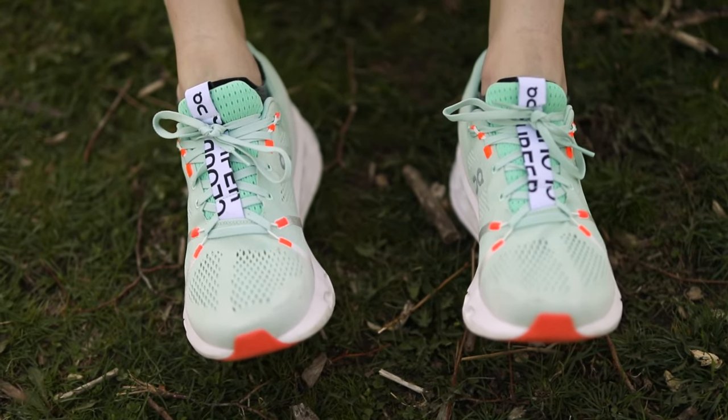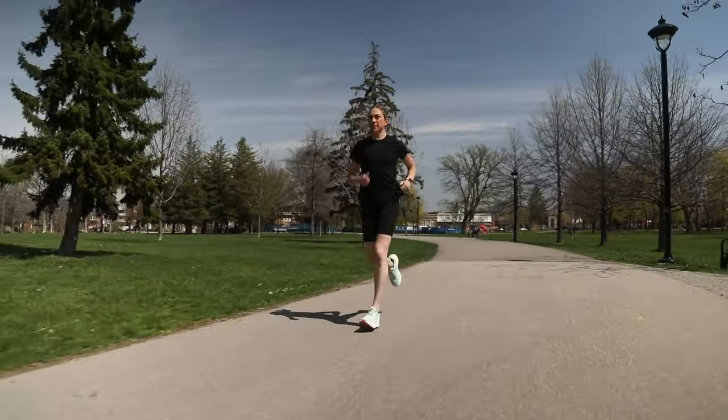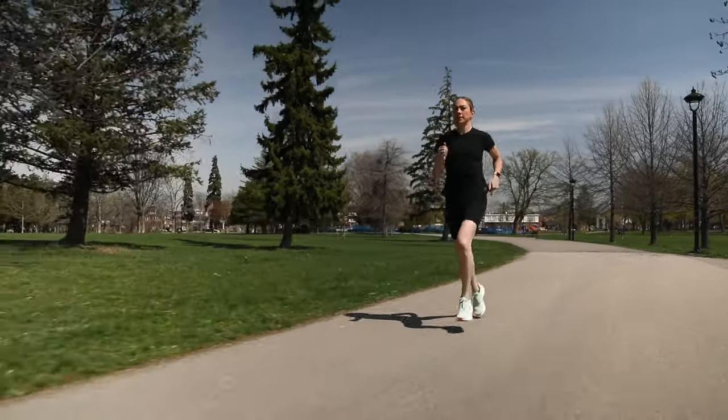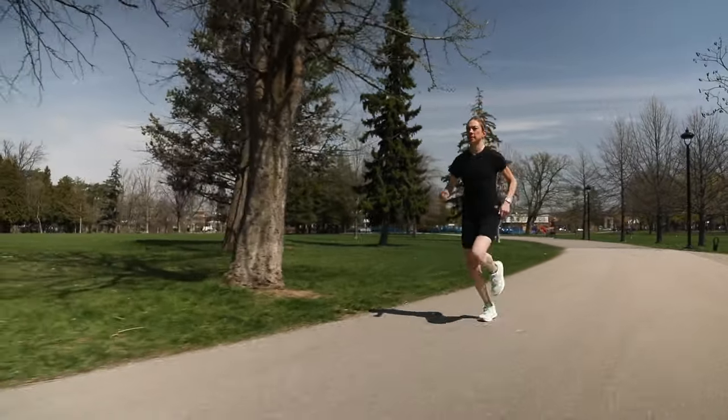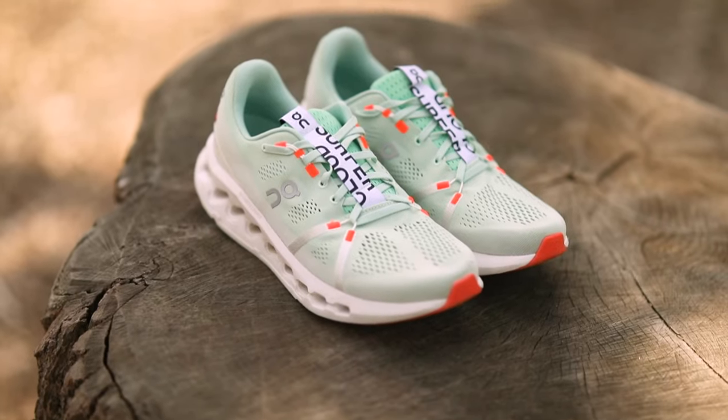There's a big difference between the feeling of standing in the shoe compared to running in it. When I first put it on, honestly, I was a bit skeptical — it felt a bit unstable and almost kind of sloppy in the forefoot. But once I laced it a little tighter and started running, it was a totally different story.